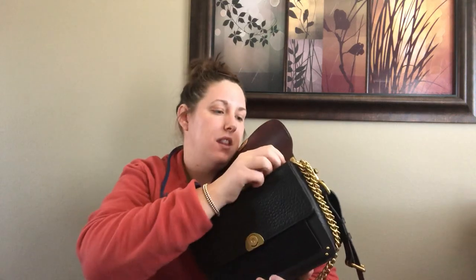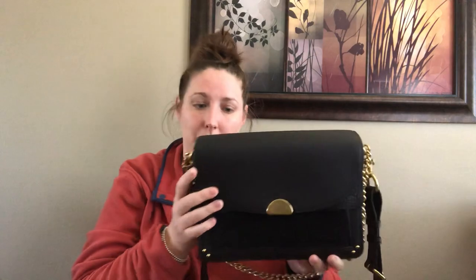This bag is not technically part of the 1941 collection for Coach. However, it is the quality of a 1941 bag and has all the materials you would expect to see on a 1941 bag. Even the zipper pull on the inside says Coach 1941. So it's like a hybrid of Coach New York and 1941, but it does have all the materials and quality of a 1941 bag.